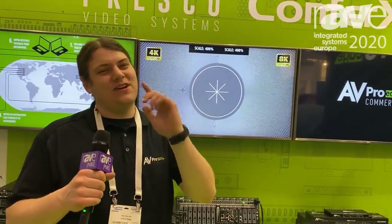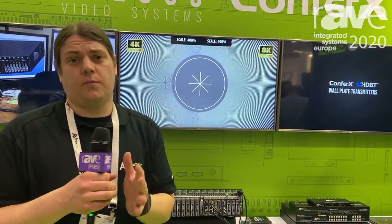Welcome to ISE 2020. We're here at the AV Pro Edge booth. I'm Tom Devine. You guys remember me from those other videos, I'm sure. But I'm here to show you this really cool product.